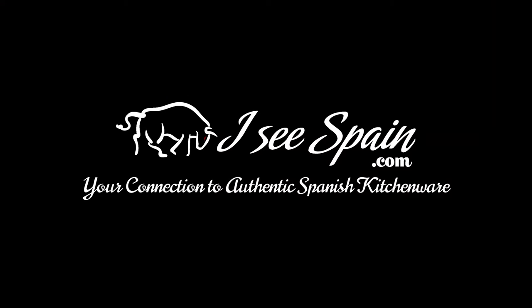Thanks so much for watching. We hope you enjoyed yourselves, learned a little bit, and are hungry! Thanks again and we'll see you soon at icyspain.com.